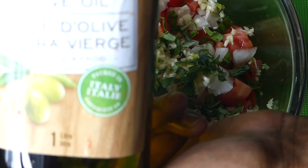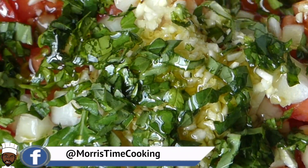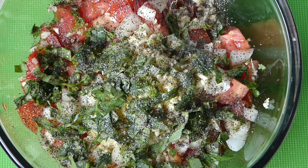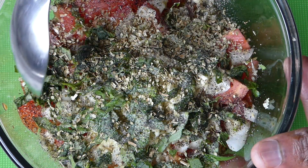To that we're going to add four tablespoons of extra virgin olive oil, half teaspoon of black pepper, one teaspoon of sea salt, and lastly just a touch of dried oregano — about a half teaspoon. Toss it up until all our ingredients are combined.